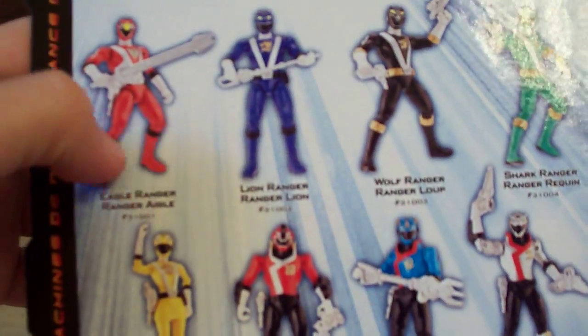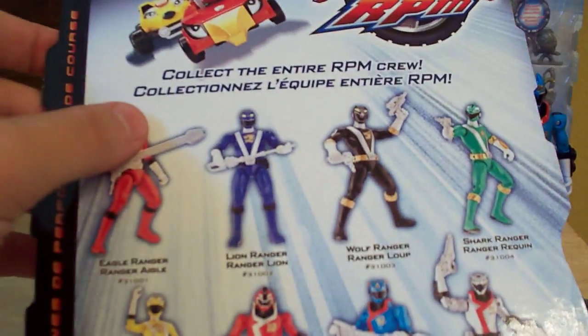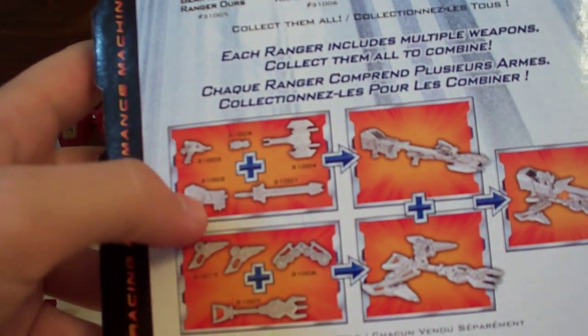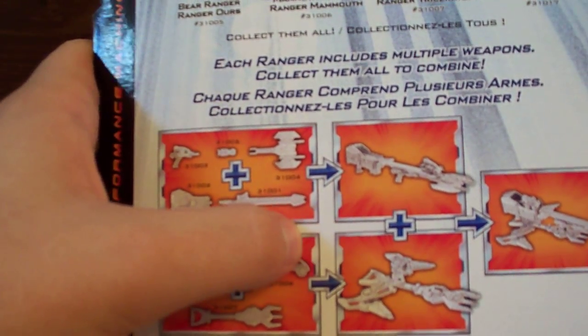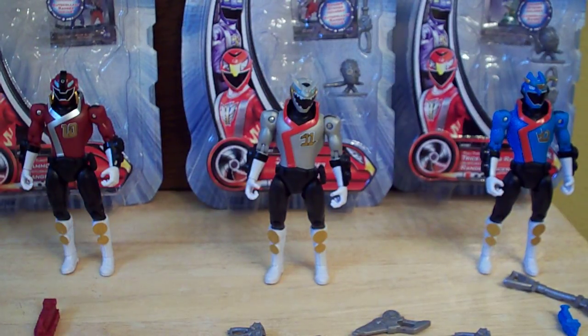On the back it shows all the Rangers that have come out — well, not all of them, but these and the ones with it. It also shows the weapon combinations that you can do with all of them. That's about it for the packaging — pretty standard RPM packaging.